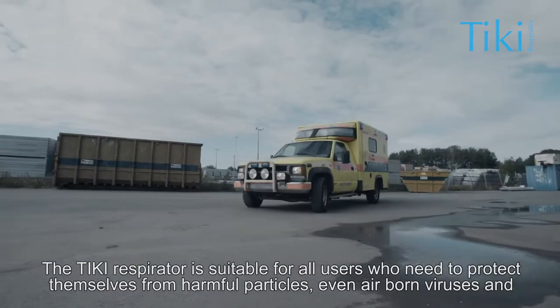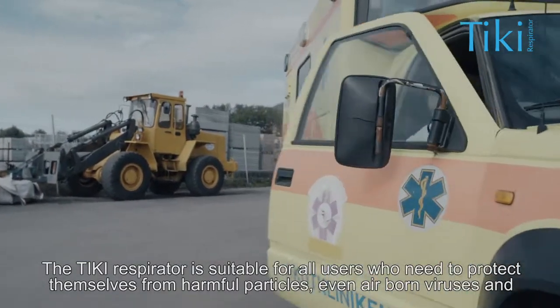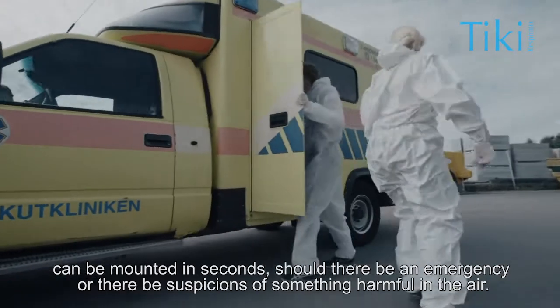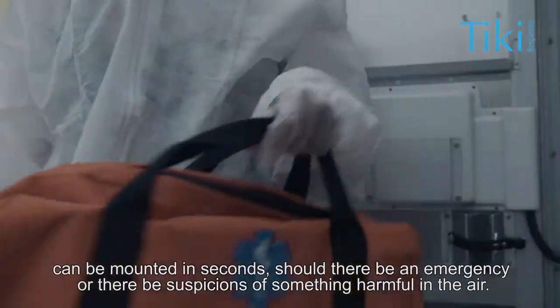The Tiki respirator is suitable for all users who need to protect themselves from harmful particles, even airborne viruses, and can be mounted in seconds should there be an emergency or there be suspicions of something harmful in the air.